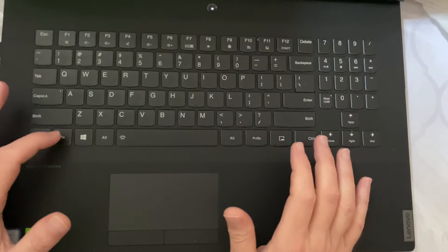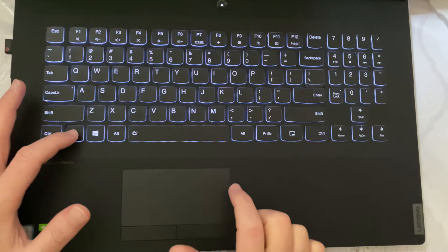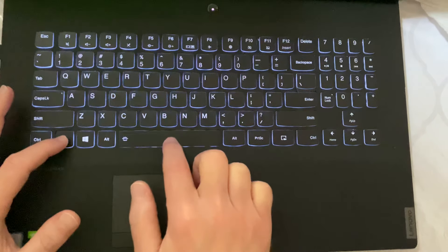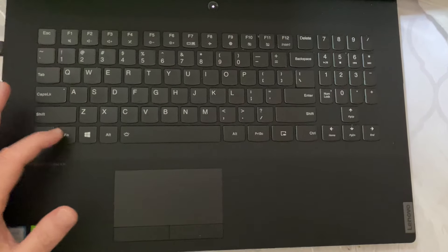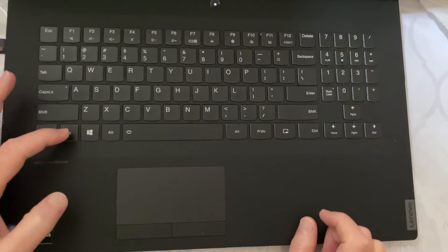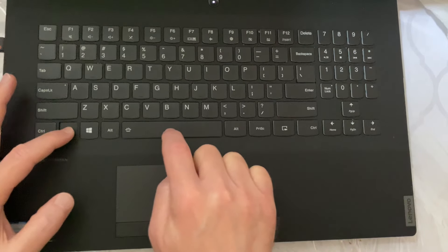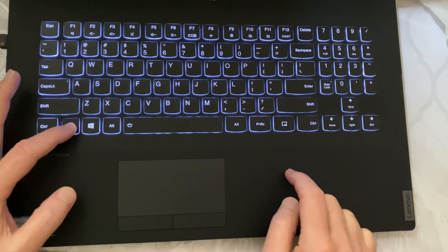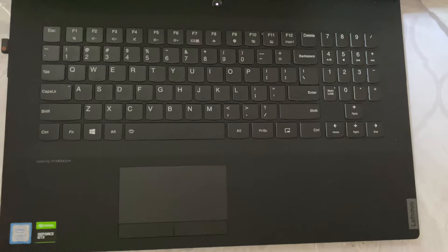What you want to do is press and hold the FN key and then tap the spacebar. Tap it once and it lights up, tap it again and it gets brighter, and a third time it shuts off. You want to press and hold the FN key, tap the spacebar once — it turns on, second time it gets brighter, third time it turns off.